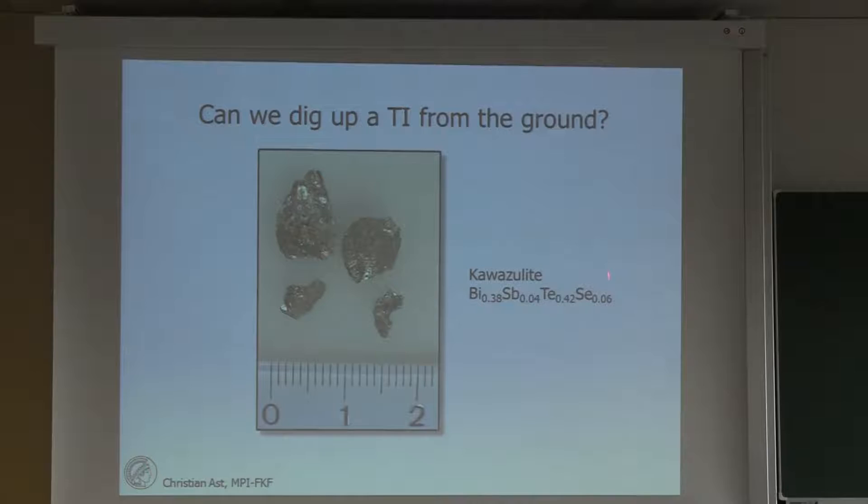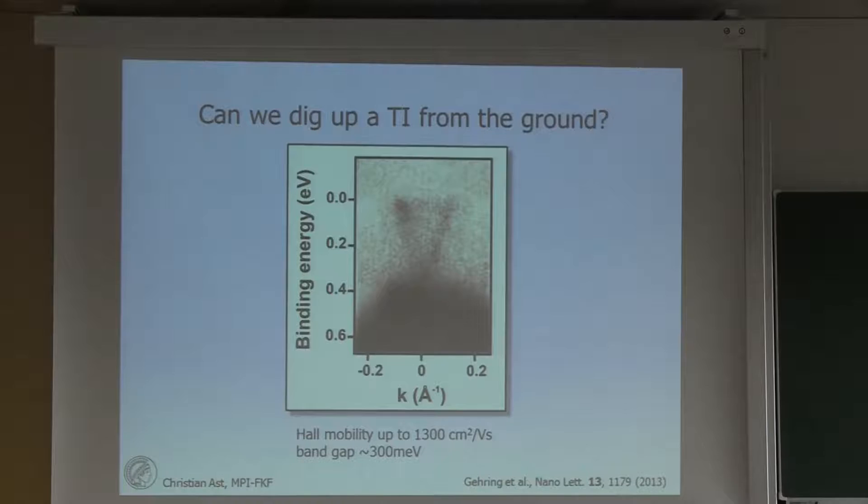The mineral is called kavazulite, and it is a non-stoichiometric version of probably bismutellorite with some antimony and selenium atoms. We actually managed to do some photoemission spectroscopy on it, and it is not the worst spectrum you can imagine. It looks very much like what has been found on bismuth selenides and bismuth tellurides before — you can see the valence band, the Dirac cone, the topological surface state, and the Fermi level. The band gap is about 300 meV, and they even measured a hole mobility of about 1,300 cm² per volt·second. So this is what we can dig up from the ground.